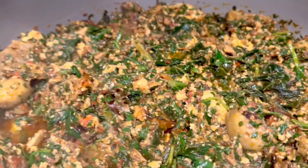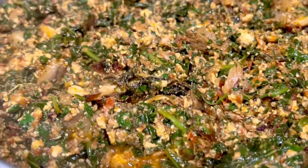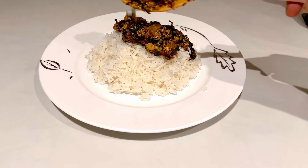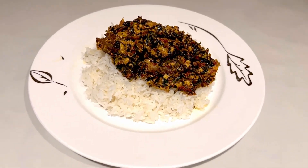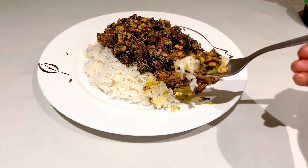Hello guys, welcome back to my channel — this is Nana's Food World. Today we are doing this lovely spinach stew. This spinach stew with rice is so delicious, and you can have it with yam as well. Just look at this, it's amazing. If you are new here, you are welcome — this is where we do lovely recipes. If you're an old subscriber, thank you so much. Let's get started!